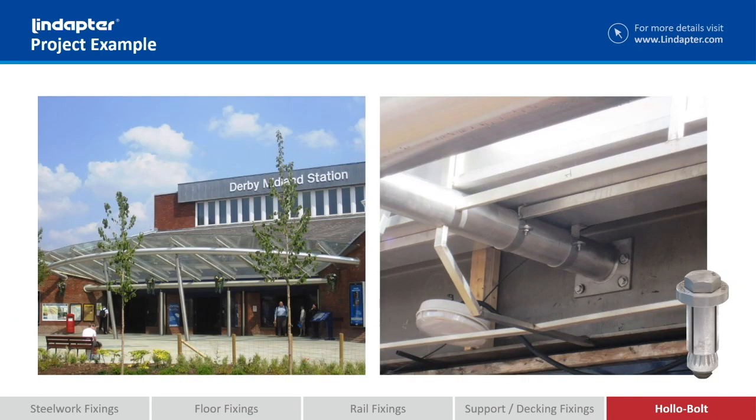This is Derby Station in the UK. What they've actually done here is added this canopy after the station was being built. Now they needed to drill and bolt it to the web of the beam, but they don't have access behind that web, so what they had to do is use holobolt.